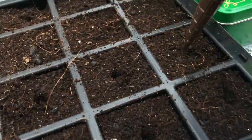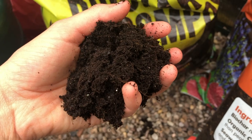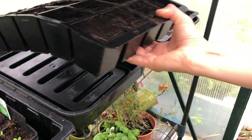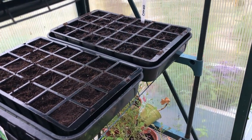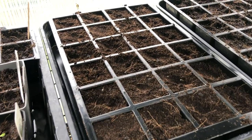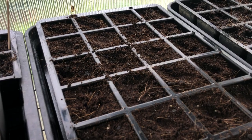Sow just one seed per cell, as larkspur don't like to be disturbed. Cover over completely with a few centimeters of compost. Take care not to over-water, as delphiniums are prone to root rot. They should germinate after a few weeks. If you don't see any germination in some pots, then re-sow a seed in that cell.